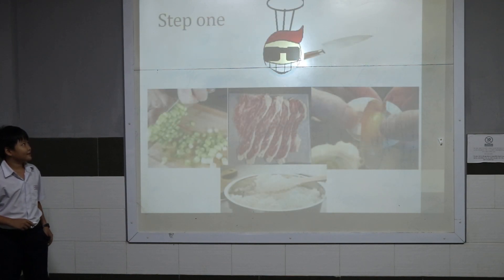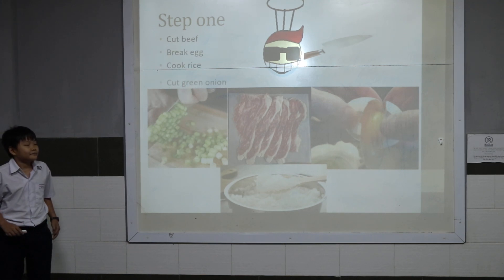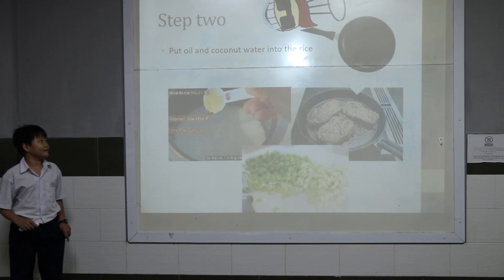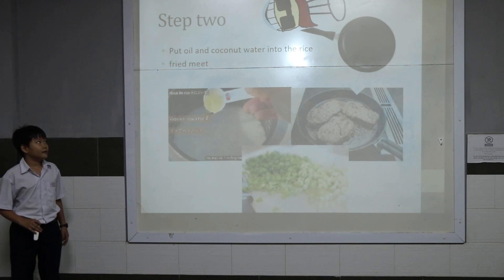Step one, we cook beef, fried egg, and cooked rice. Cook green onion. Step two, we put oil and coconut water into the rice, fried beef, and fried green onion.